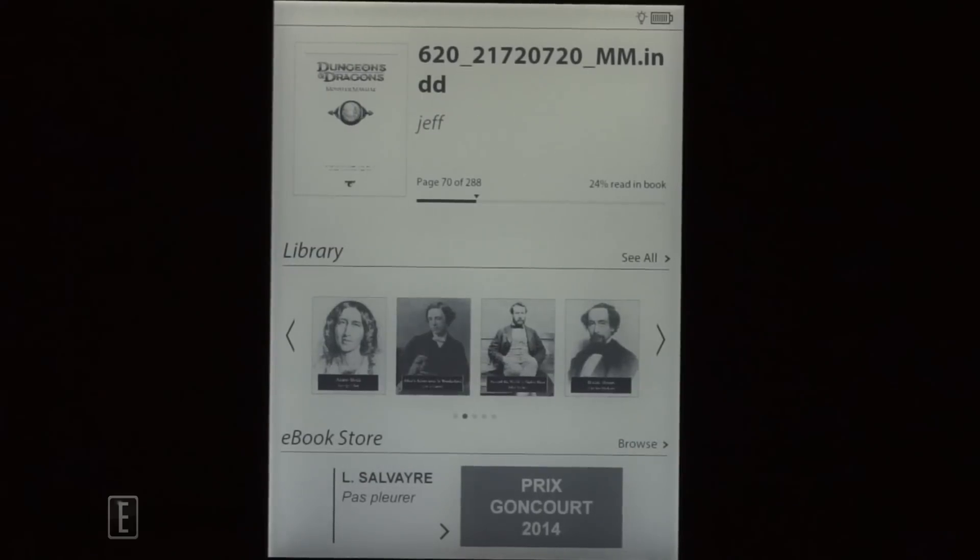Hey everyone, welcome to another Good e-Reader nighttime reading test. My name is Michael, this is Peter. It's dark and mysterious, and we're going to illuminate the situation with one of the first — I think the first — touchscreen e-reader that's eight inches.